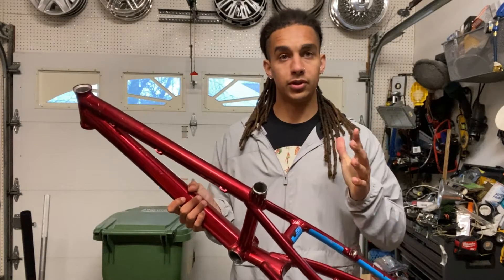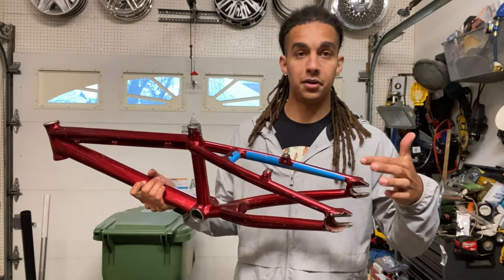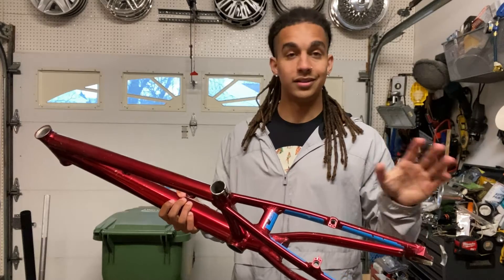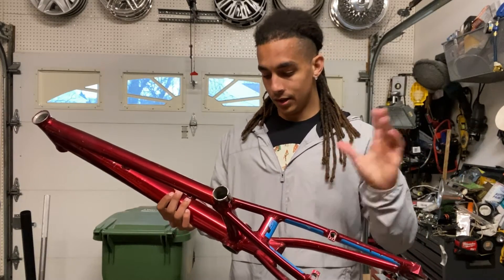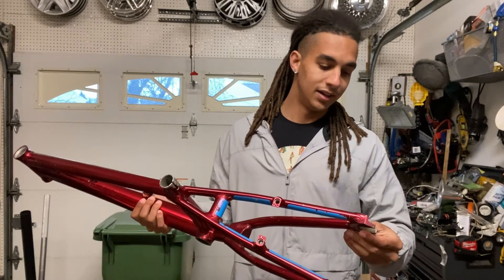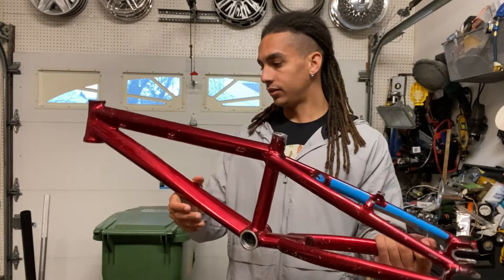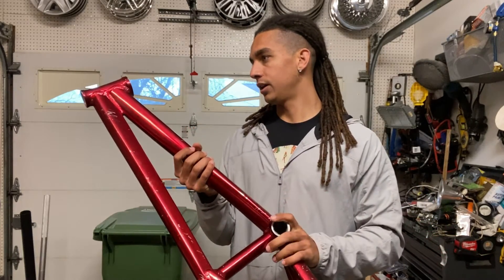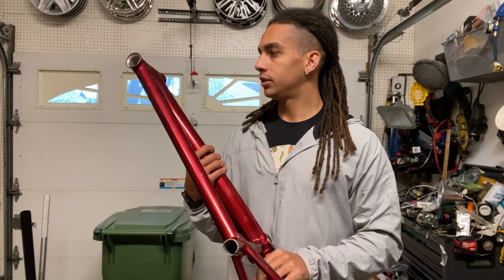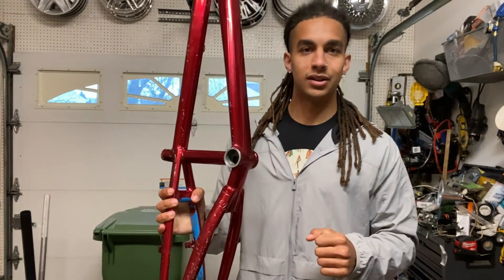That's basically gonna do it for this episode. I just wanted to show you guys what I'm doing, what the project plan is. Next step is to peel the decals off and strip all this paint — that's gonna take me days. Luckily for you guys you're gonna get to see a nice neat time lapse of this. I'll be in the trenches grinding away, and once we get it all stripped down I'll be sure to record all that. Hopefully in the next few weeks I'll have a new-looking V5 in the garage.